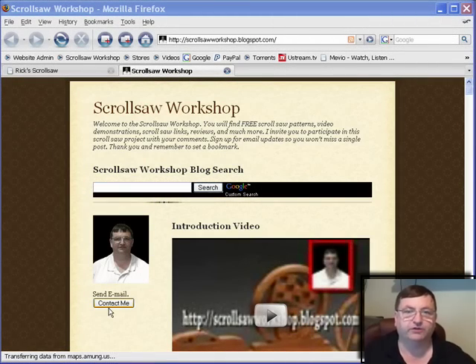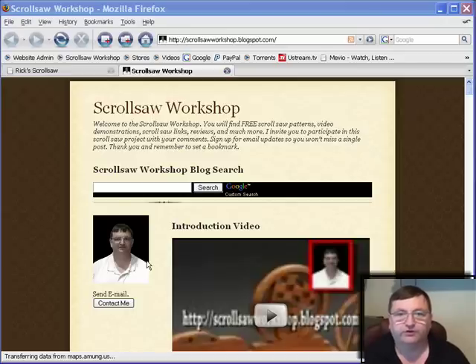Hi, I'm Steve Good and welcome to My Scrollsaw Workshop. Please visit my blog at www.scrollsawworkshop.blogspot.com. I want to start a new feature here on my blog tonight — I want to take you all to some of the scrollsaw sites on the web that I've found useful over the years. I want to start with probably the first scrollsaw site I ever visited on the web.